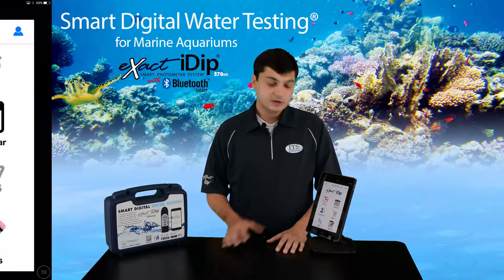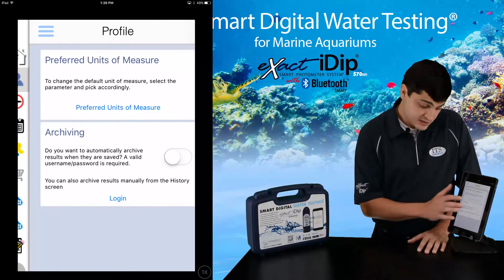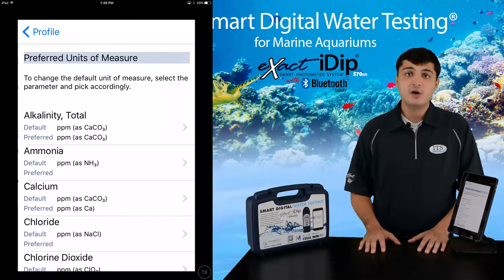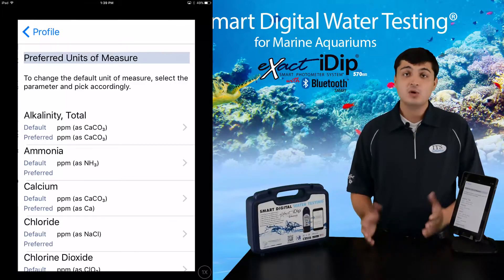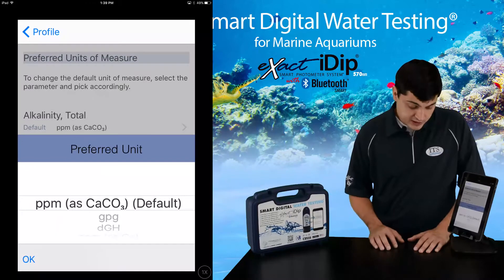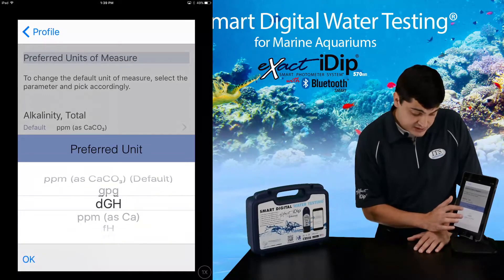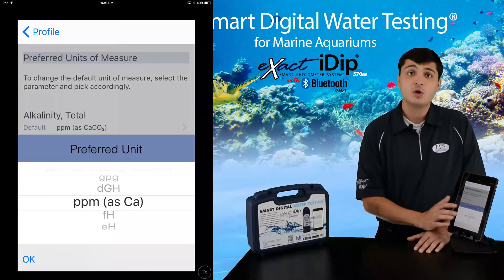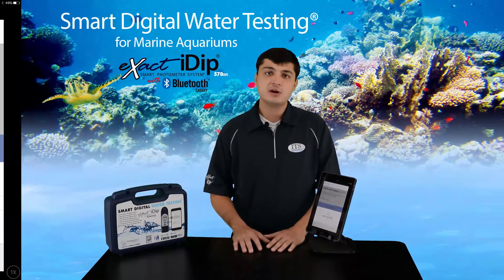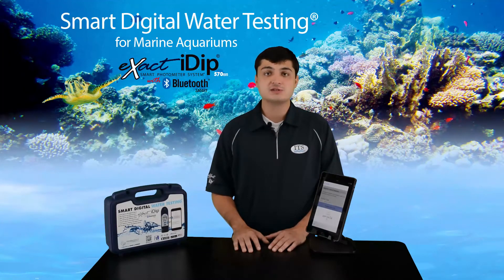From the app menu or home screen, click on the profile tab, then press the preferred units of measure button. Here you will find the default and preferred units of measure for various tests. One of the convenient features of the IDIP is the ability to change your unit of measure based on application. For example, calcium's default unit of measure is PPM SCACO3, but you can change it to grains per gallon, degrees of hardness, PPM SCA, or other units of measure. Depending on how you calibrate your water, many of you will want to change alkalinity, calcium, total hardness, and magnesium. Your profile is now set up and we can go to the customer section.